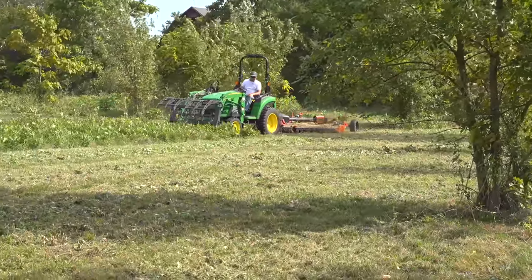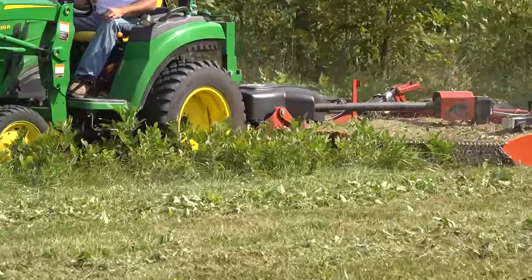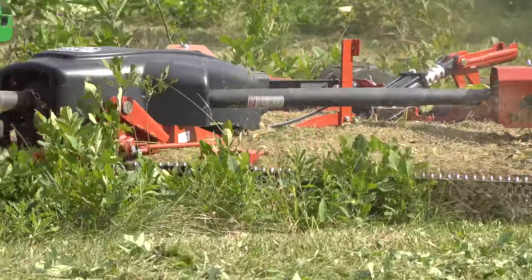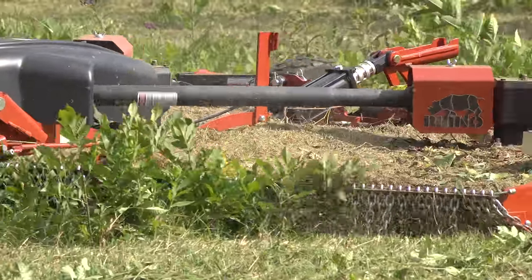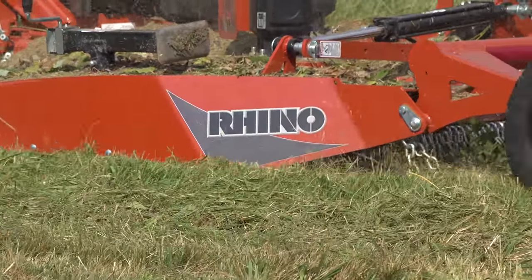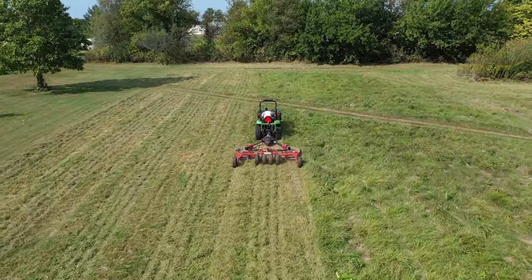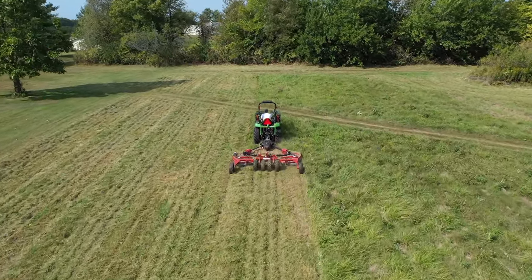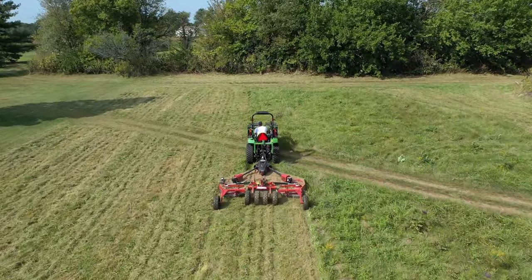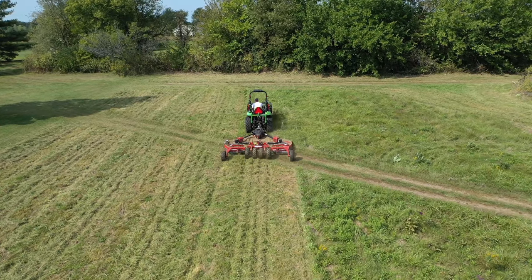At first glance, it doesn't seem like this field is very heavy and it doesn't look very tall. As we mentioned, a mower has already been over it, although pretty high, earlier this season. That really wasn't what I experienced though. This is Kentucky 31 Fescue and it was all matted down together and very heavy.